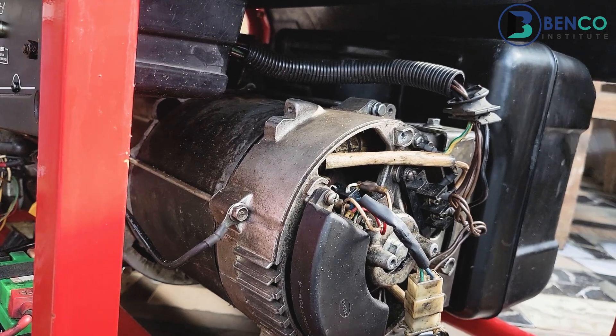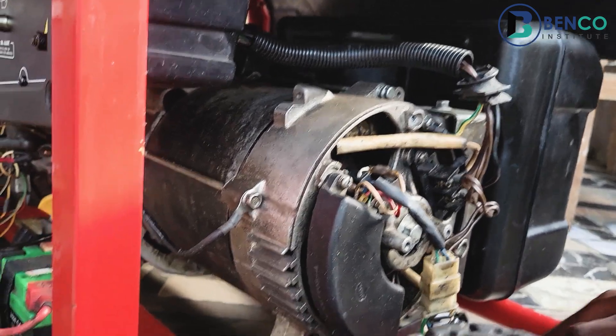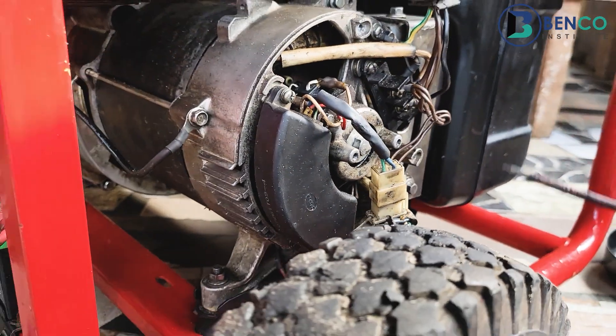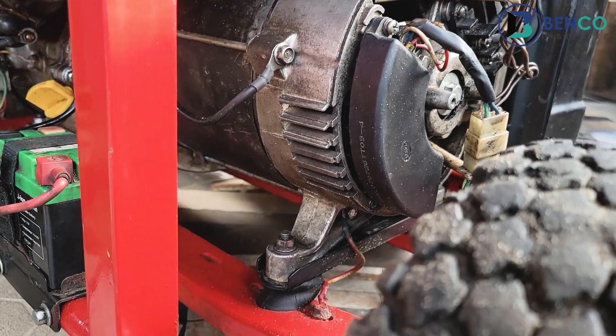So basically, these are the components of the alternator. You could include the stand or seating, but in most cases when you talk about the components of an alternator, you don't include the seating. A quick recap: the components of an alternator include the rotor, the stator, the slip rings, the brush, the AVR, the bearings, the fan, and the rear frame.